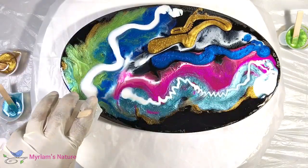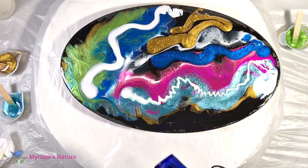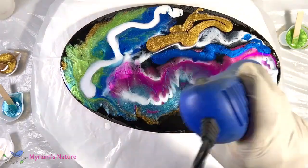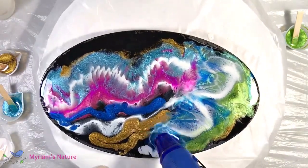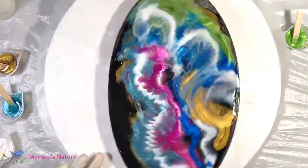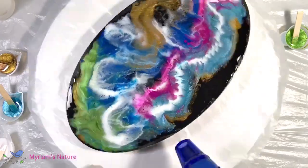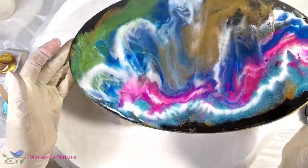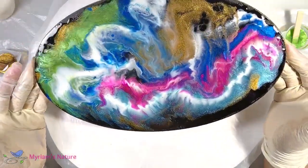At this point I abandoned the idea of having black show through much at all — so I almost didn't need to paint the background black. A little more heat, air, and some tilting, and I'm liking the movement that's starting — how the white winds through the pretty metallics.